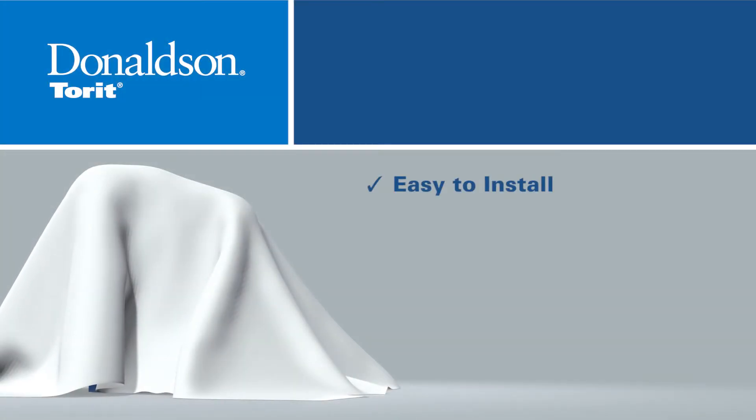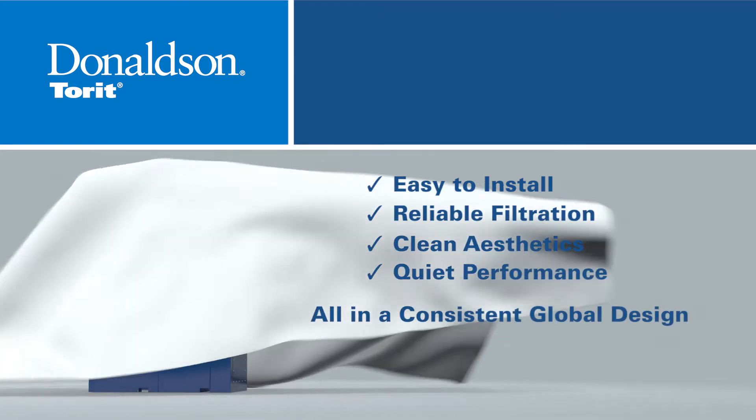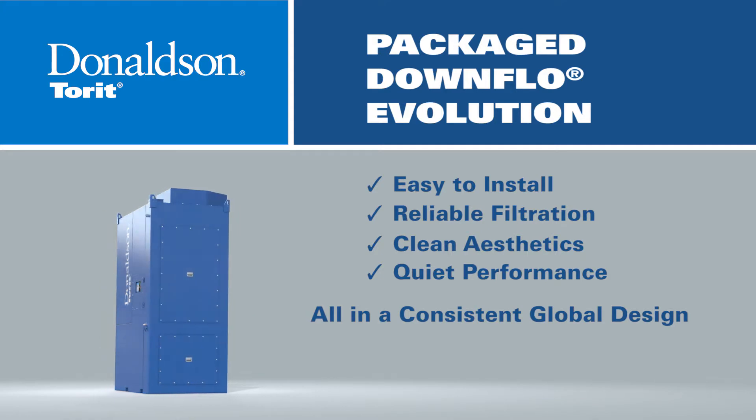Are you looking for an easy-to-install dust collector that offers reliable filtration, clean aesthetics, and quiet performance, all in a consistent global design? Then you're ready for the Package Downflow Evolution, or DFEP, the latest solution for point-of-use dust collector applications.